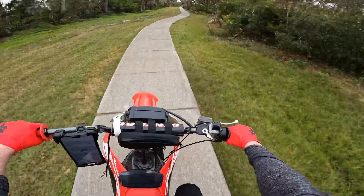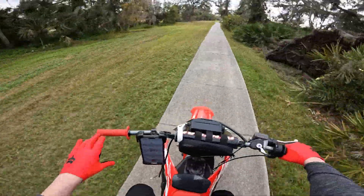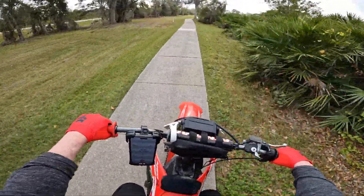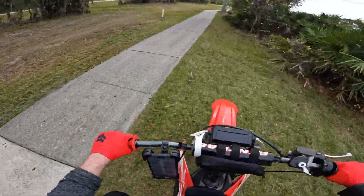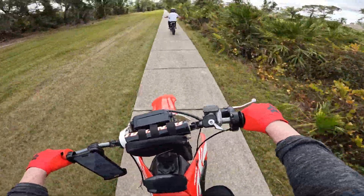So this is what we got. Alright, Rye's going to go around me and show this off a little bit. Go ahead Rye.